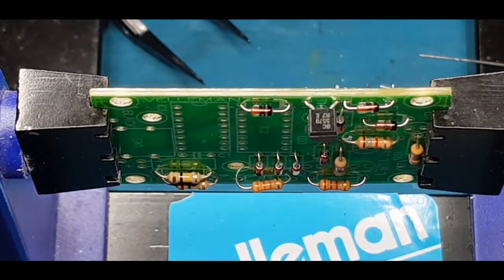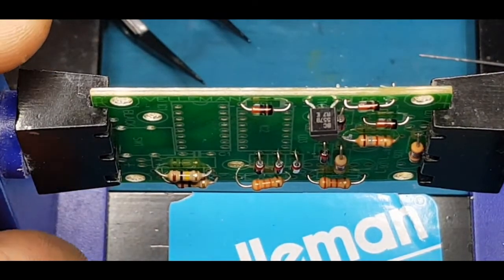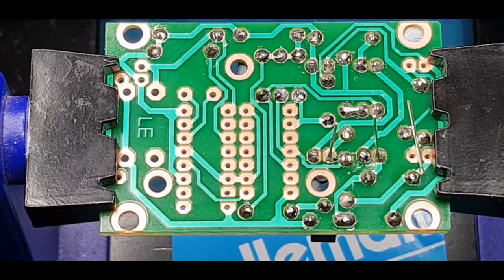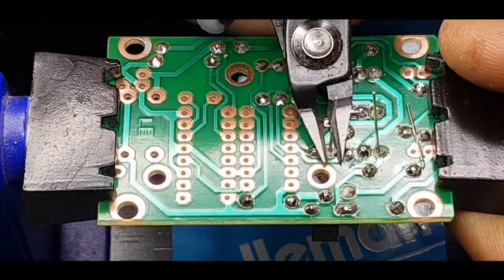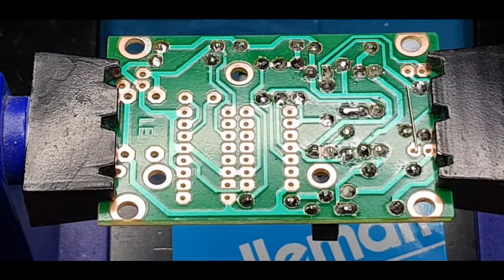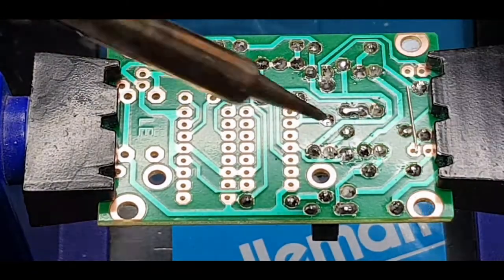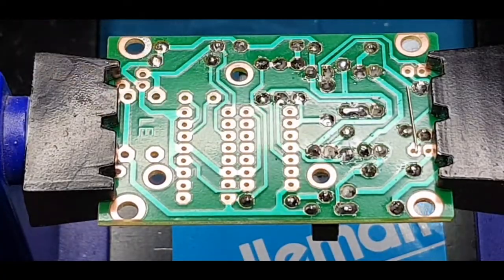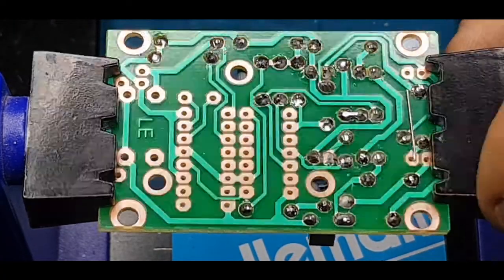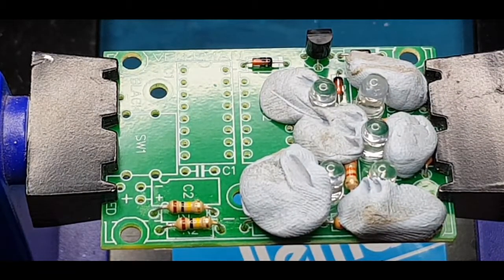Let's get back on track — I'm going to put some LEDs in. That's five of the seven LEDs in. I'm not going to do the other two just yet because my PCB board holder gets in the way of these two here, so we'll do those at the end with the helping hands.